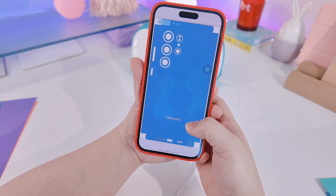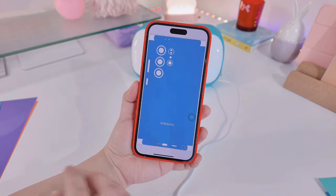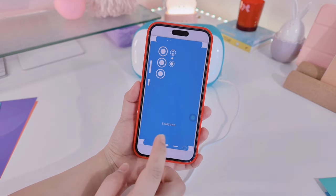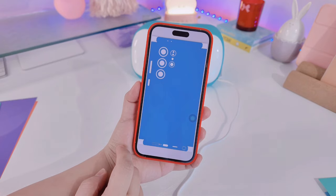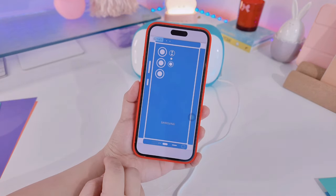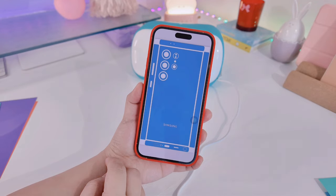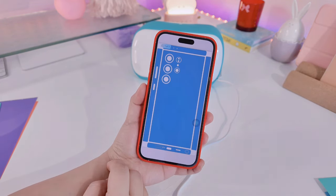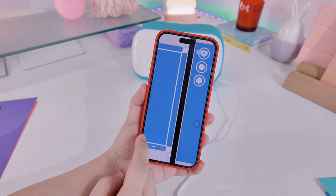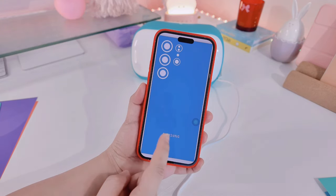The template comes with different designs — I think six or nine different designs. For me personally, I just wanted the back skin and I don't want to put any skins on the sides or the titanium side, because I wanted to keep it as it is. It's really looking nice and it shows that it is the S24 Ultra that I'm using.